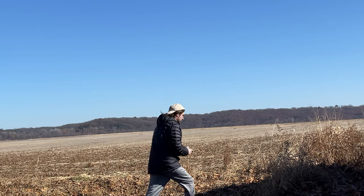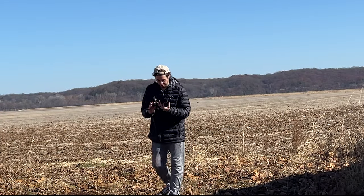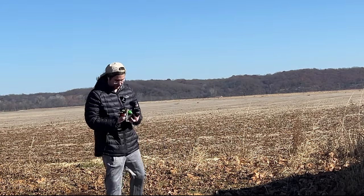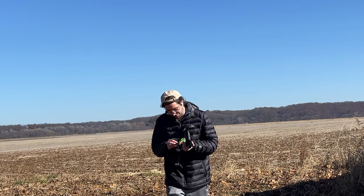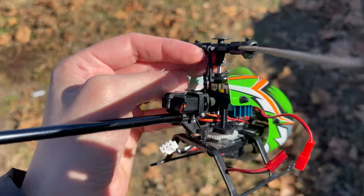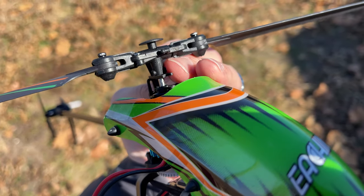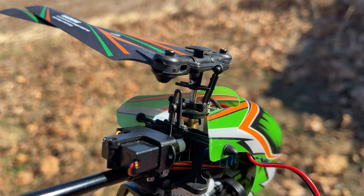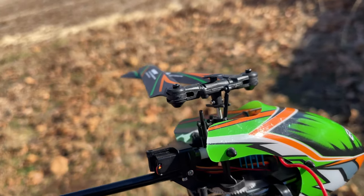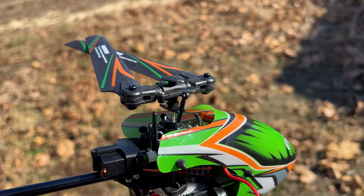Oh Jesus. And now one of the pins is gone, man. This is what always happens with me and helicopters — I should have known better. The issue now is I've got only one of these, the other one went flying. I have no idea — it must've come undone from the bottom plate. I don't know how; I had it pressed in, I heard the click and everything.